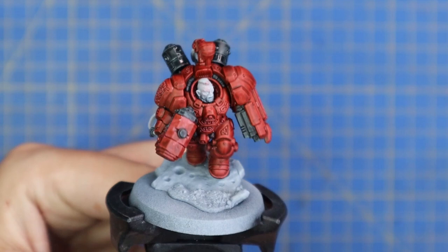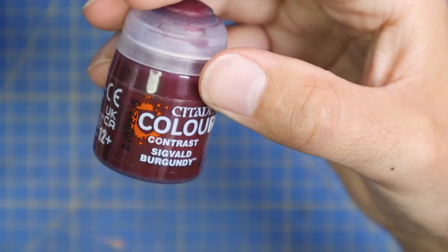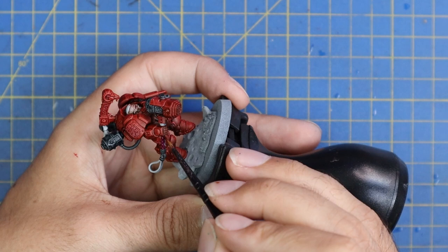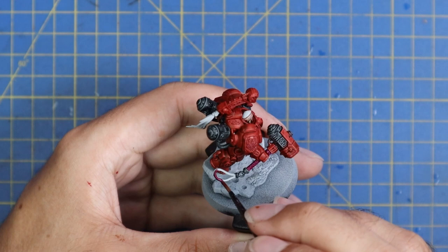Here it is with all the black parts blocked in. Gullam Flesh was used for his face - a very quick coat, nothing special. It's the same skin tone I've been using for all the rest of my Votann so the models match across the army. Sigval Burgundy - one of the new contrast paints I'm starting to find uses for - is used to base coat the other detail parts: the shaft of the hammer, the little leather tassel at the end, and the tassel off the back of his headpiece. It acts as a secondary color for this miniature.